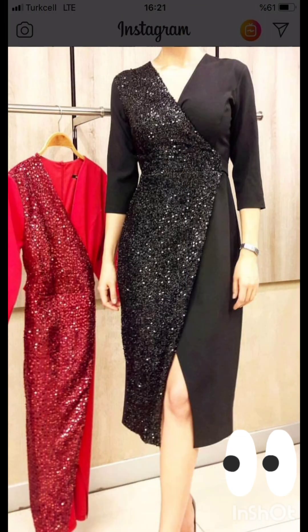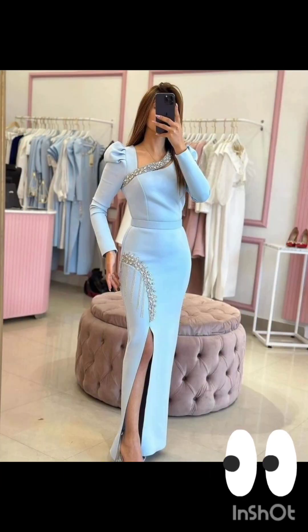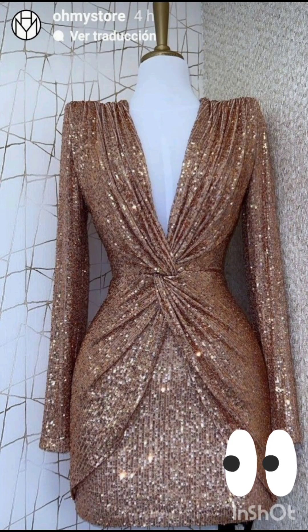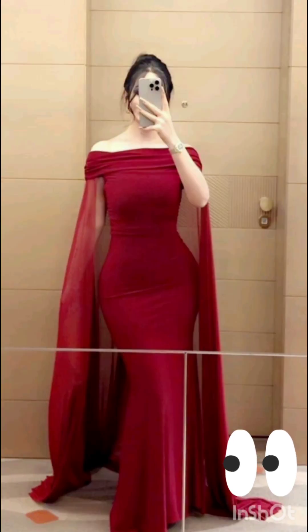With a western twist, consider a sophisticated bodycon dress with subtle western-inspired details. Opt for a knee-length or midi bodycon dress in an elegant fabric like lace or crepe. Choose a bodycon dress with less detailing, perhaps in a western-inspired pattern — this adds a touch of femininity and refinement. Look for a dress with subtle fringe or embroidery along the edges.